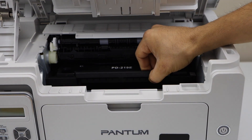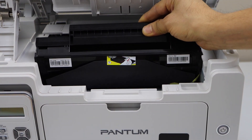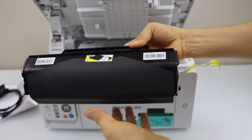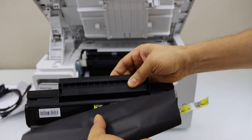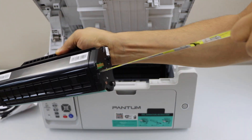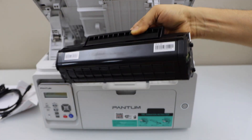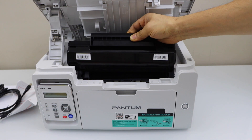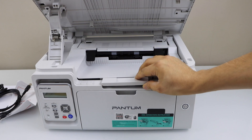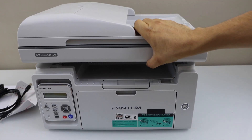Take your ink toner out. Remove this seal and pull this ribbon out — this will activate the ink cartridge. Install it back, press it down, and close this section.